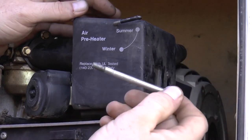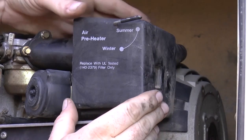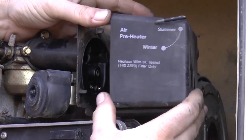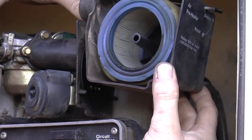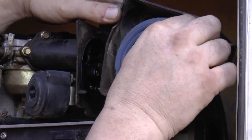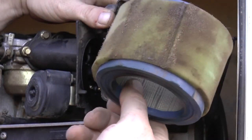Here we go — you're going to remove this long bolt. With that off, you should be able to move your air filter cover off like so, and then it's going to reveal your air filter. So what we're going to do here is pull our old air filter out and give it an inspection.